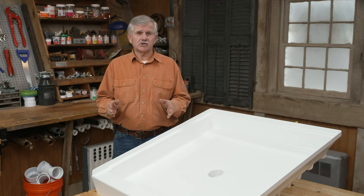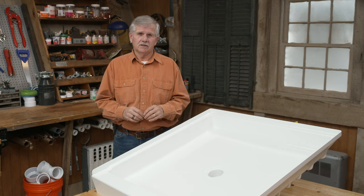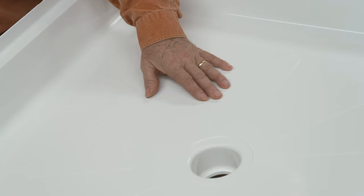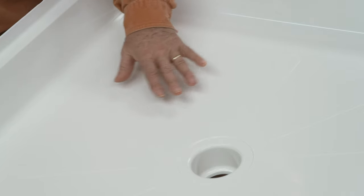If you are renovating a bathroom with a shower stall, you may want to consider a shower enclosure kit. They usually come in four pieces: a shower pan and three walls, and they're made from acrylic with reinforced fiberglass so they're durable, watertight, and easy to clean.